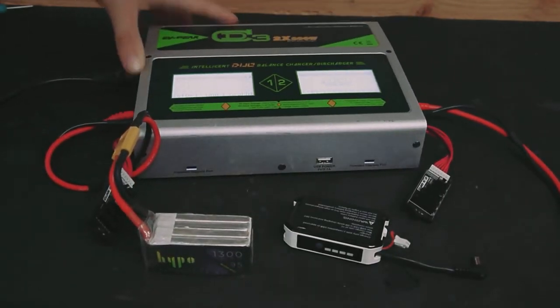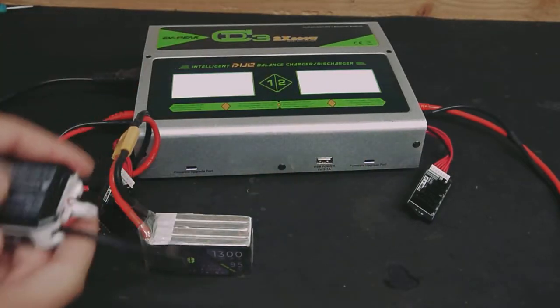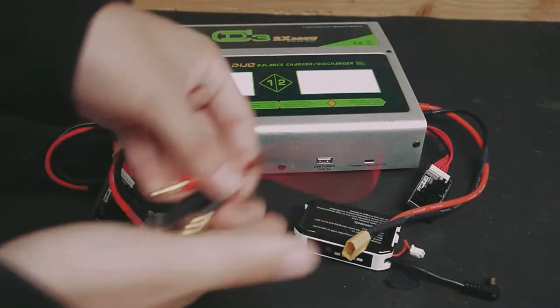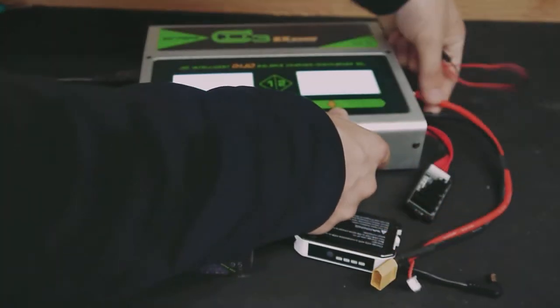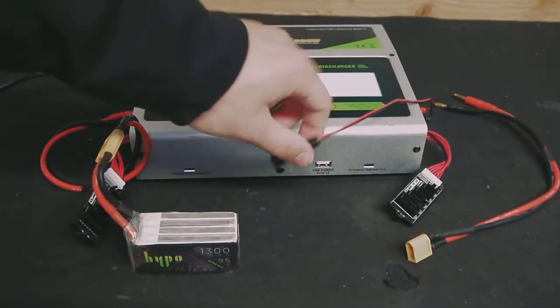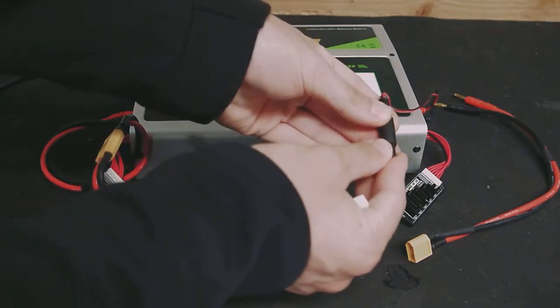If you want to charge a 2S — typical of a Fat Shark battery that goes in your goggles — we'd do something very similar. But because it's not an XT60 lead, we're going to switch it out for this barrel-style connection. You still have your positive and your negative, so you definitely want to make sure you're putting black to black and red to red. If you don't, that's when bad things happen. I believe this charger might actually have a safety shutoff — if it recognizes anything abnormal, it might stop you.